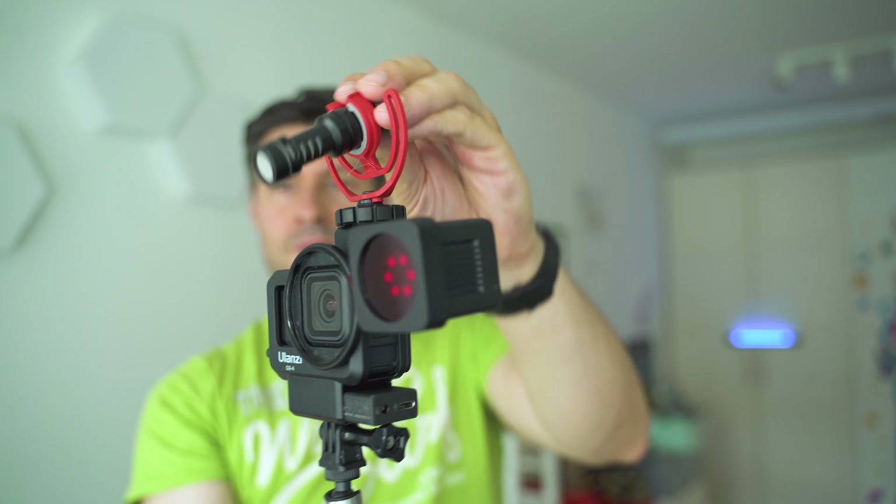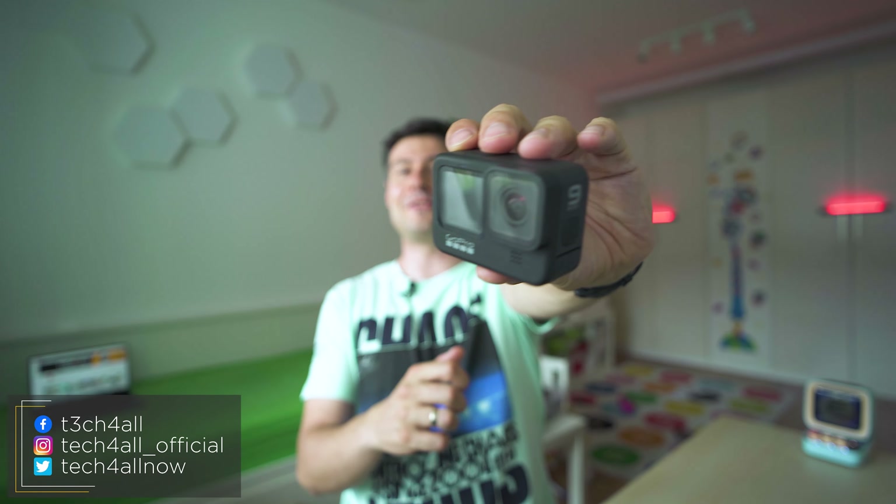Hey everybody, really nice to see you here. Let me know how you're doing in the comment section below. My name is Michael and what we do here is inspect cool tech and action cameras — one of my favorite things to explore on the channel, and probably the major reason why I started this YouTube channel. Such a pity to see that action cameras are no longer the trendy product they used to be.